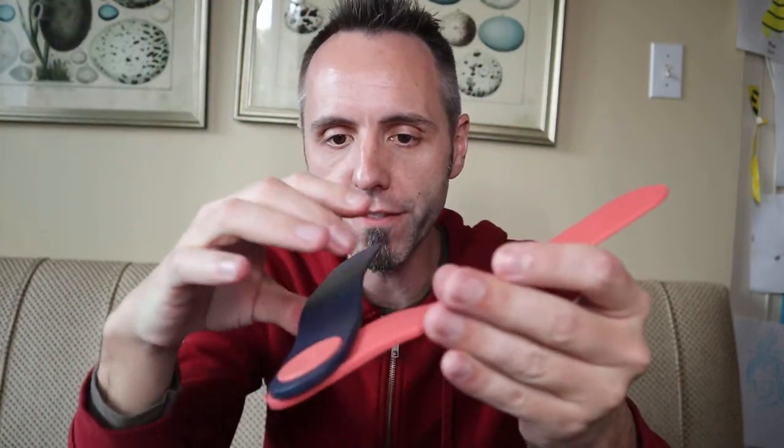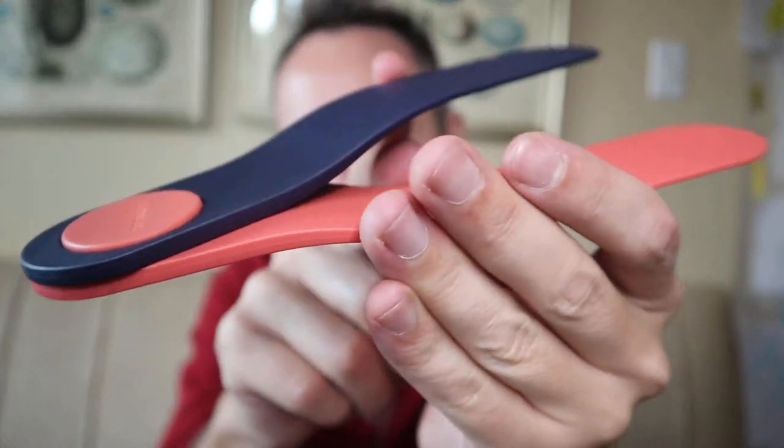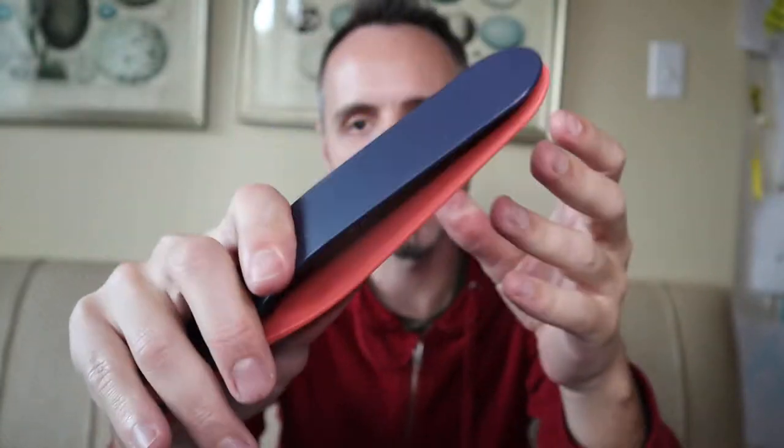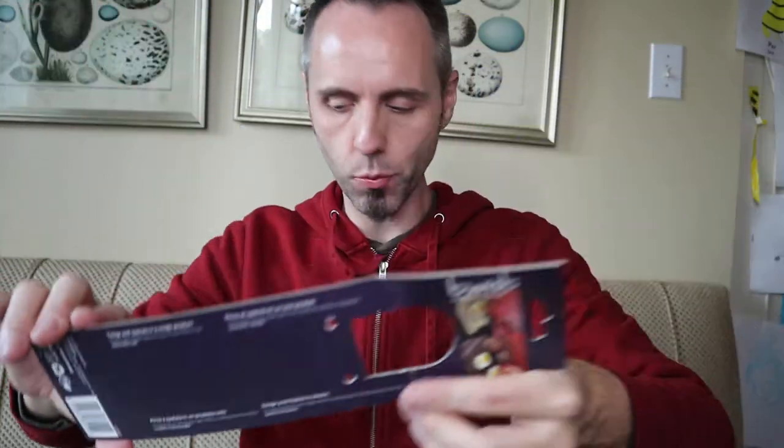If you guys want to check this out, I'll link it down in the description below. It is dishwasher safe. It turns with a simple gesture and locks in positions of use. I can feel it now — it kind of snaps into place, watch. It has a little bit of a snap into place so that it doesn't move once it's set. It locks on the back end too, so you can have it set as a spatula or set for tongs. Awesome — that's the Twist right there.